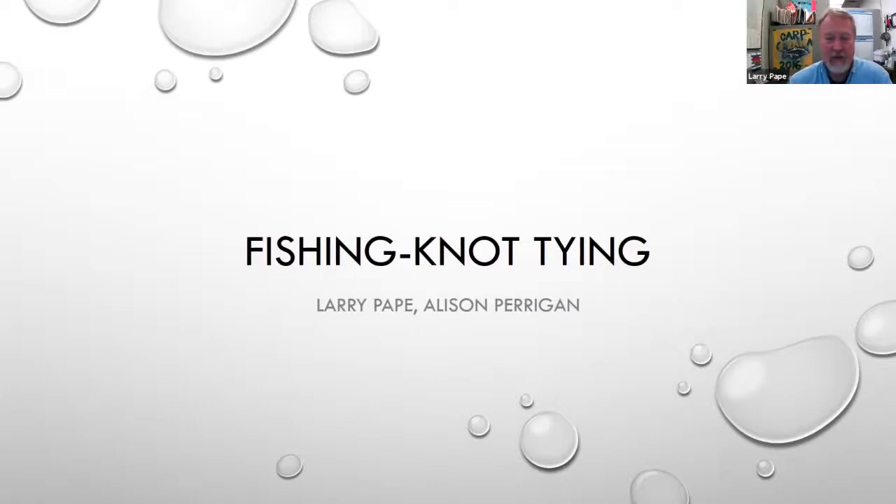Thank you, Julia. I'm Larry Pape with the Nebraska Game and Parks Commission, fisheries division. My job is fisheries biology and fisheries education, and the fun part of my job quite honestly is teaching kids and families how to fish. Doing that, we have a lot of different things in the fishing world that we have to master to make ourselves wonderful and great fishermen.